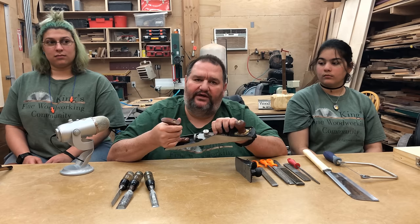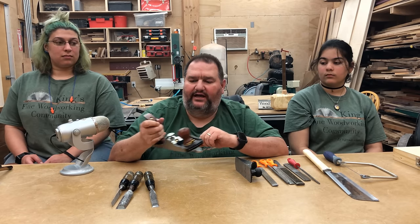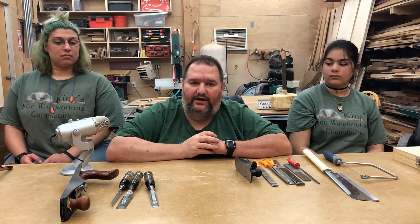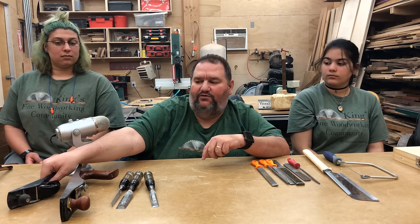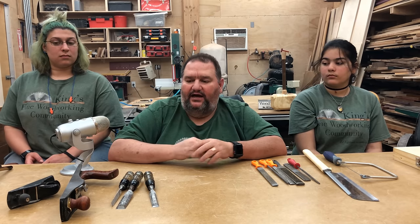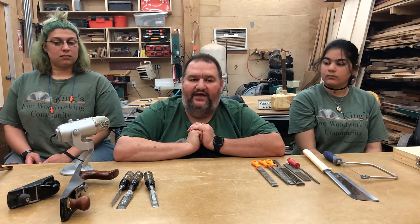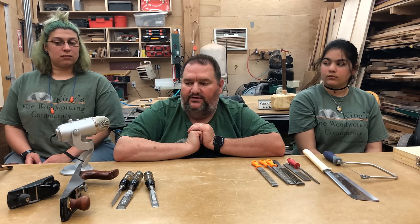I'm not going to go into sharpening hand plane blades here — there are a lot of really good videos out there showing you how to do that. You can email me if you have questions, but I like the way Rob Cosman explains sharpening, so I would point you to his content. That more or less covers all of the hand tools that I think are essential to woodworking.